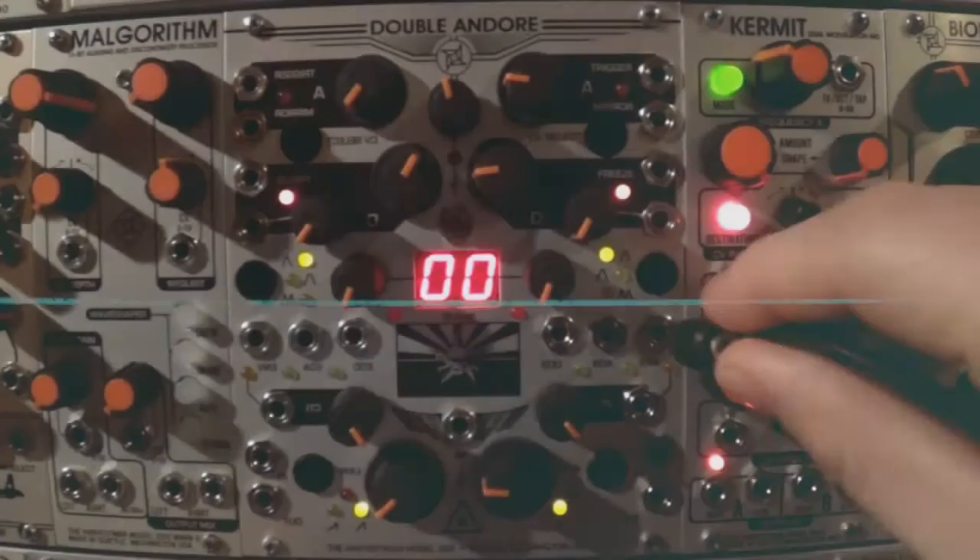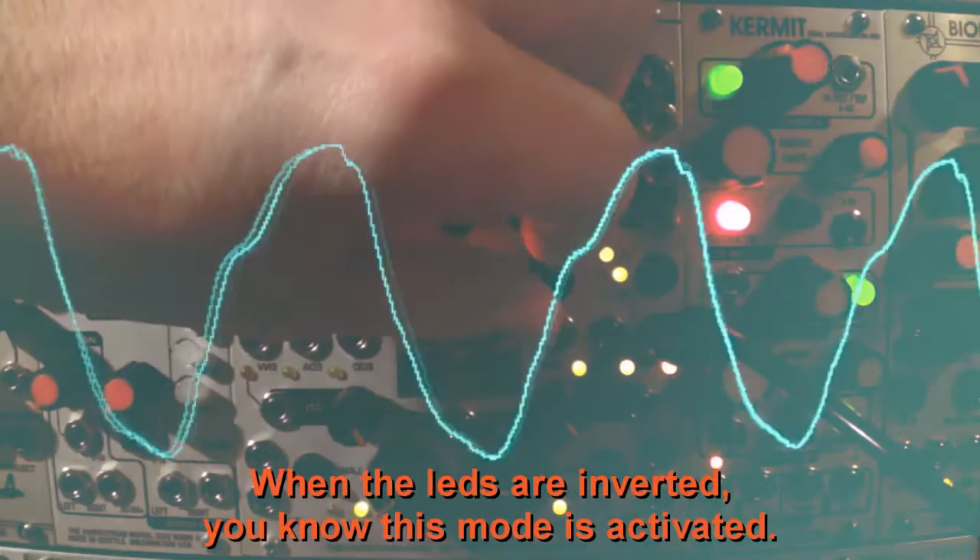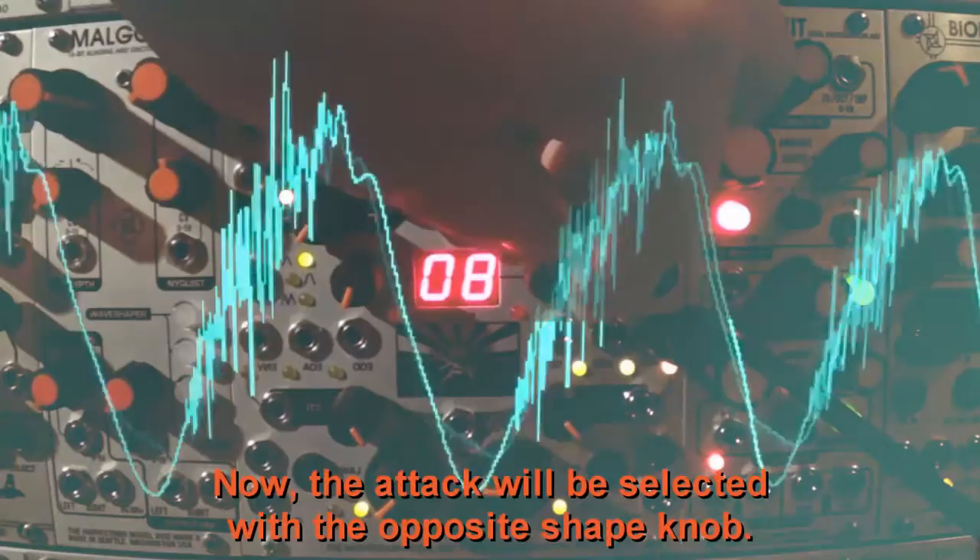You can select different shapes for the attack and decay by holding down the mode select button for two seconds. When the LEDs are inverted, you know this mode is activated. Now the attack will be selected with the opposite shape knob.